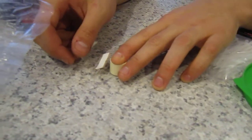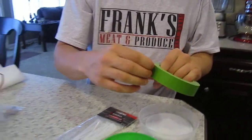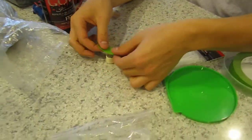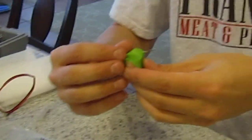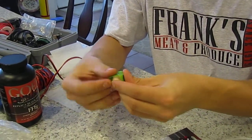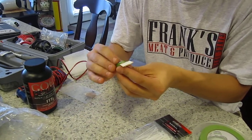So then we'll bend the igniter down out of the way, and then I'll take some masking tape and just put it over the top. We do not want this stuff coming out in flight. I know I'm going to be doing a ground test with this one, but anyway, you get the picture.